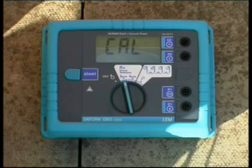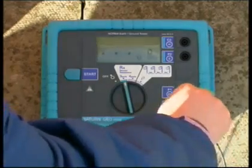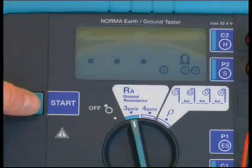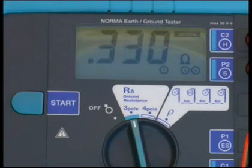The probe electrode connects to the S socket and the auxiliary earth electrode connects to the H socket. Press Start. The active symbol indicates that measurement is in progress. For continuous measurement, keep Start pressed.